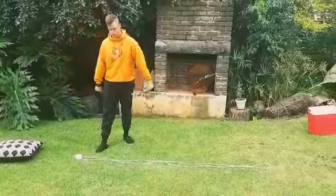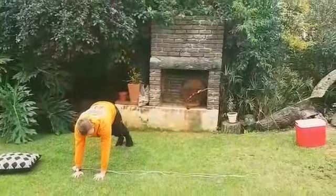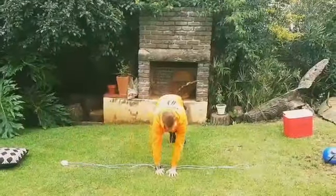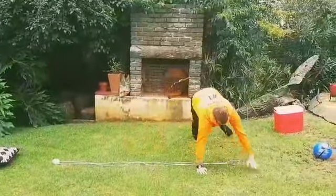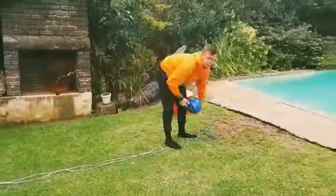Lastly, grab your extension cord — you can shorten it a little bit if you want — then do a sideways monkey. Remember: open, close, open, close, open, close, all the way to the end.